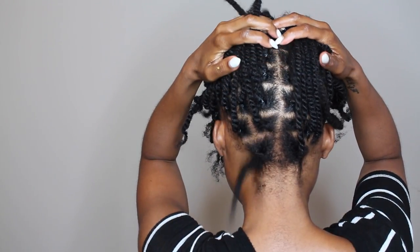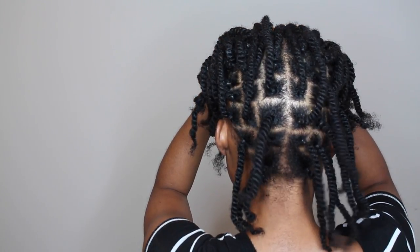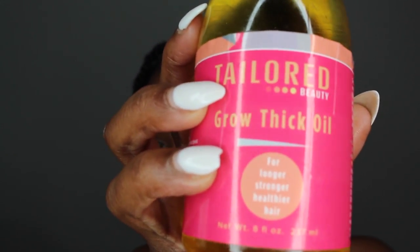To start, I have already washed my hair and twisted it. I use rubber bands at the base to help it stay secure. I'm using my Taylor Beauty Growth Thick Oil, and this is a protective hairstyle.